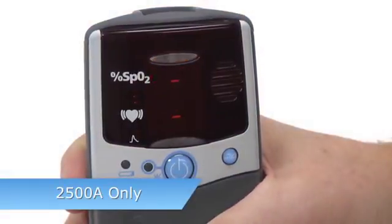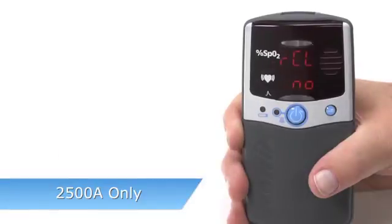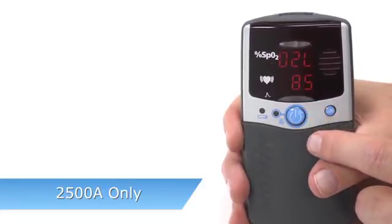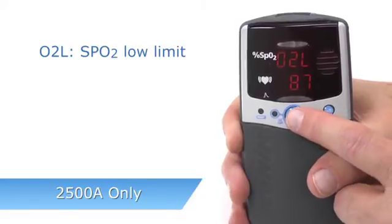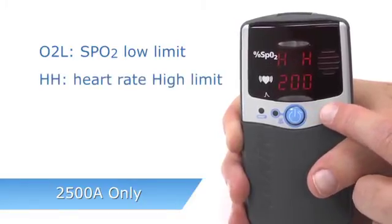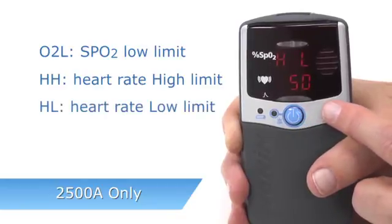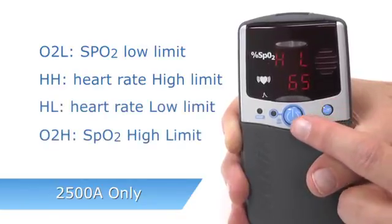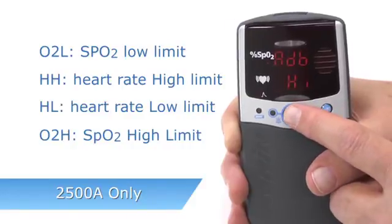If you retain the settings, you will automatically exit Setup Mode. If you clear custom alarm settings, you can scroll through and reset all values on the oximeter. O2L is the SpO2 low limit, HH is heart rate high, HL is heart rate low, and O2H is SpO2 high, appearing in that order.